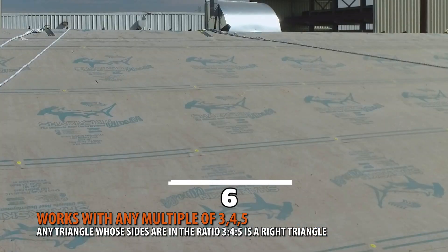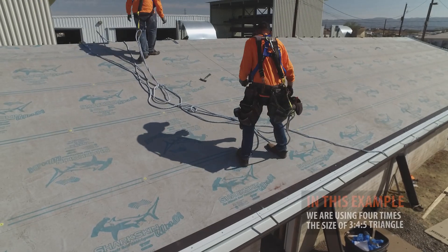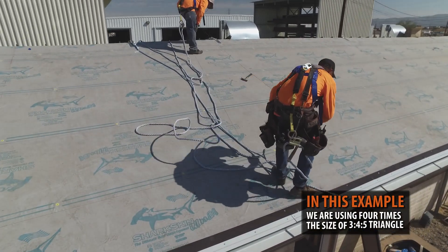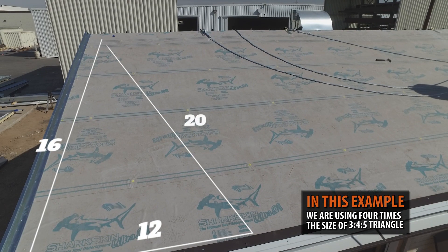For example, double the size would go six across, eight up, and ten across. In our example, we'll be chalking out the three, four, five triangle in a multiple of four: twelve out, sixteen up, twenty across.